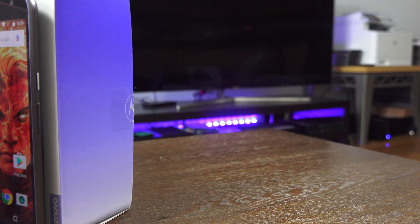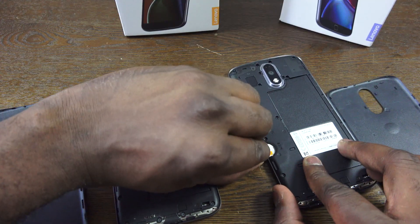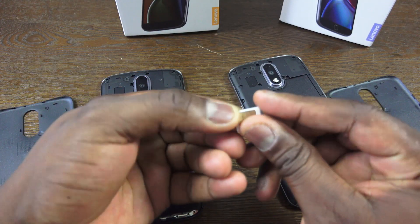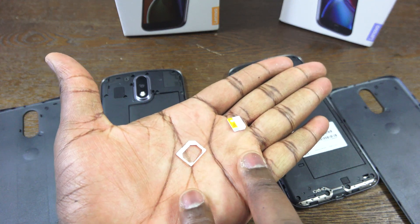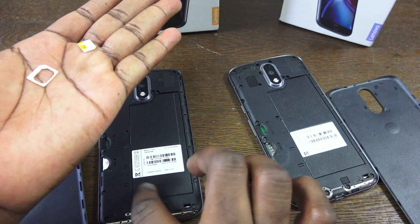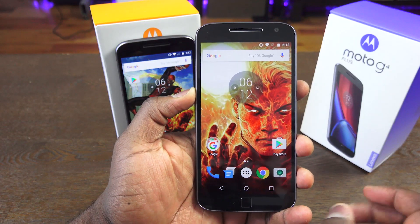Both devices have 3,000 milliamp batteries and they also have SIM trays. The SIM trays are unique because they come with a nano SIM adapter. Most budget devices usually still use micro SIMs, so the fact that you can use a nano SIM adapter and switch between SIMs is very useful.